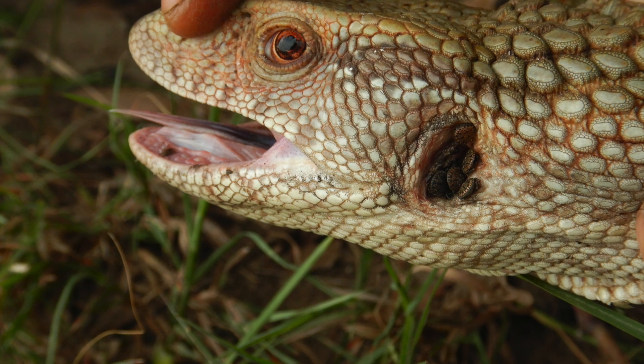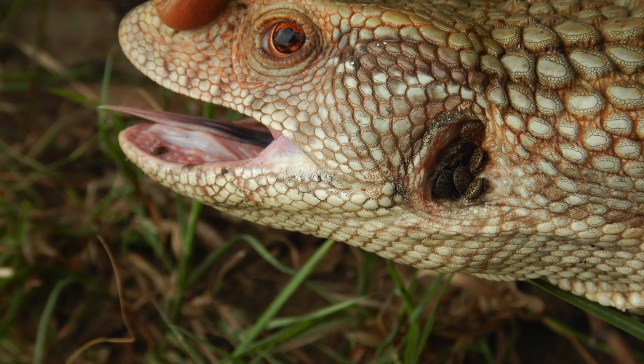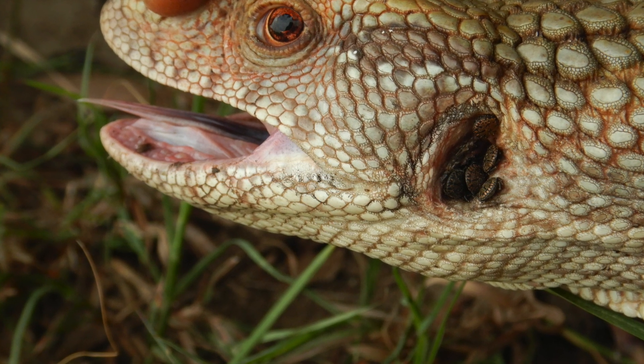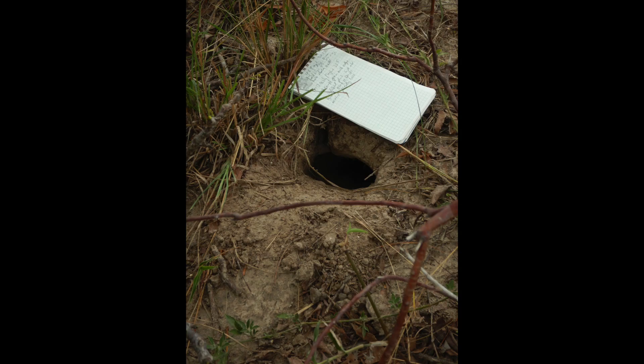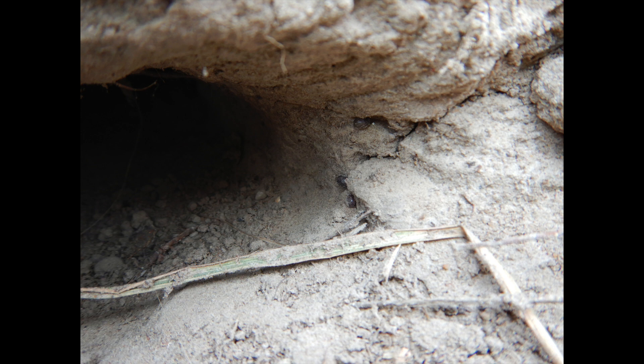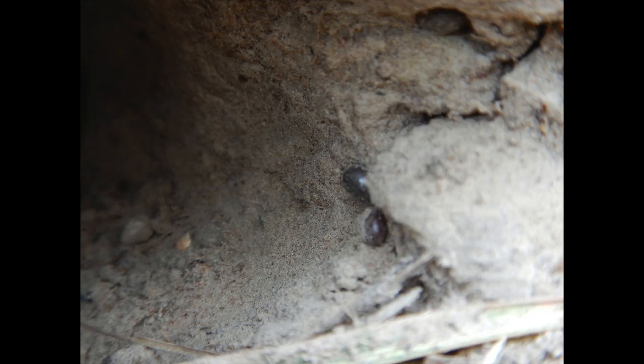Wild monitor lizards often have ticks on them, but because they're quite disgusting, really, I've never bothered with them. Then, a few weeks ago, I was looking at a burrow used by an adult Savannah monitor lizard, Varanus exanthematicus, and I saw these ticks hanging about at the entrance. Although I must have seen thousands of ticks on lizards, I've never actually seen them detached from the host before.